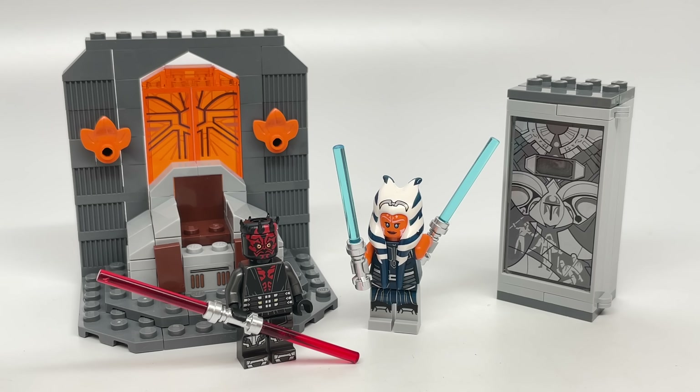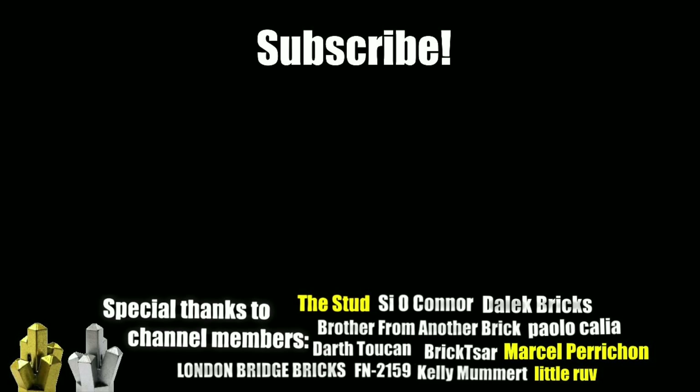I would give this set an 8 out of 10 — I still highly recommend it. I love getting these $20 Star Wars sets. I remember they did the Duel on Mustafar, which was fantastic, and before that the Starkiller Base one — those are all great deals, and this is another one in that line. I do feel like the build of this one is worse than those, but the minifigures of this one are better. Let me know what you guys think in the comments below if you agree or disagree.